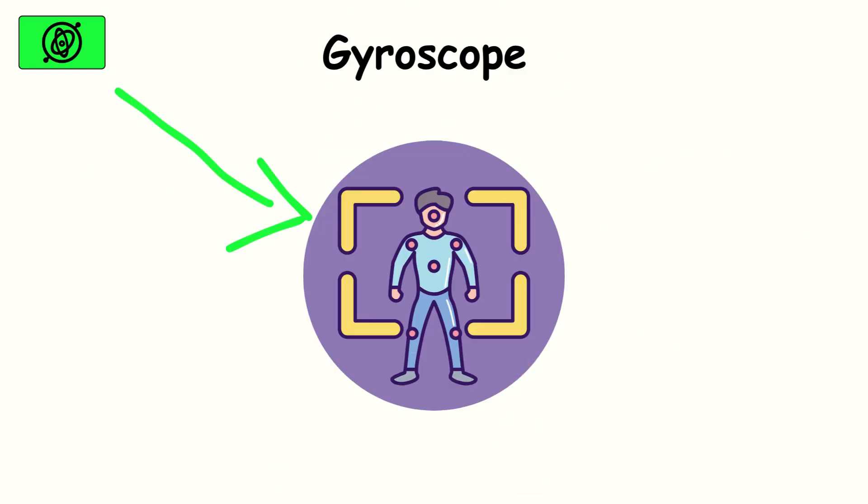It excels at fine-grained motion tracking, but the downside is that it can drift over time, meaning it sometimes needs calibration.